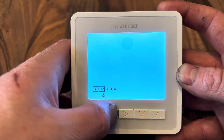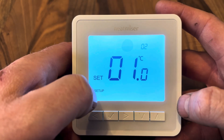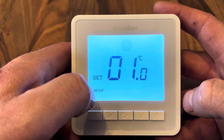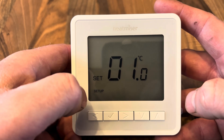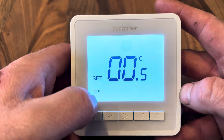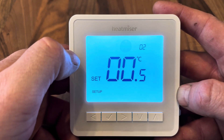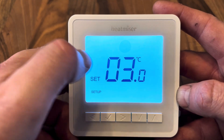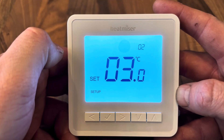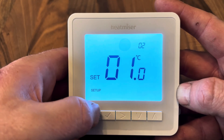Menu 02 is the switching differential. With the room set to 20°C and the differential at 0.1 (factory default), the thermostat looks to heat the room back up when it drops below 19°C. At 0.5, it drops to 19.5°C before heating. You can go all the way up to a 3°C switching differential, meaning the room must drop below 17°C before heating comes back on.